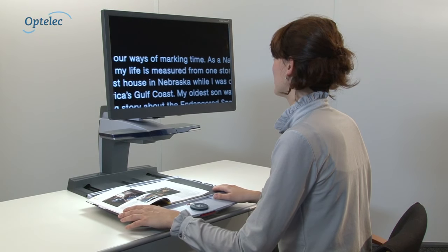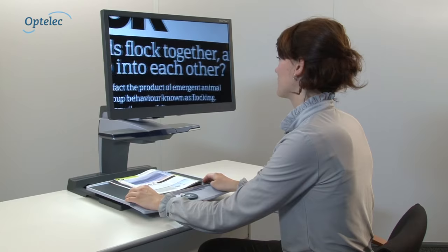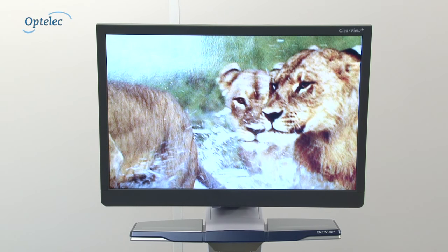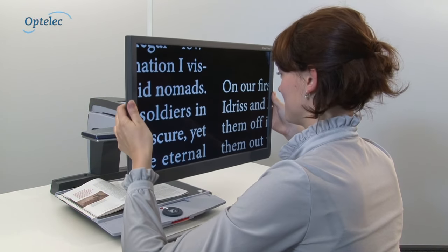Optelec Clearview Plus monitors are superior. Contrast and brightness settings are optimised for use by visually impaired people to make the visibility of characters and words and the display of images clearer. The screens are free of buttons and are available in different sizes. For your comfort, you can adjust the position of your Optelec Clearview Plus screen.